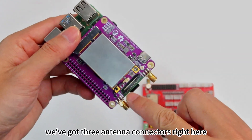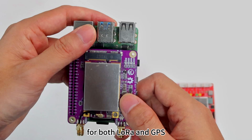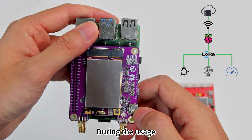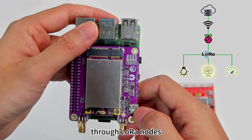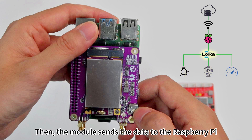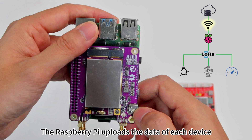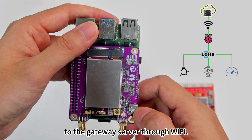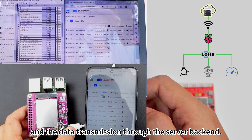And check this out — we've got three antenna connectors right here, for both LoRa and GPS. During usage, various devices transmit data to the LoRa gateway module through LoRa nodes. Then the module sends the data to the Raspberry Pi via serial communication. The Raspberry Pi uploads the data of each device to the gateway server through Wi-Fi. We can observe the status of the gateway and the data transmission through the server backend.